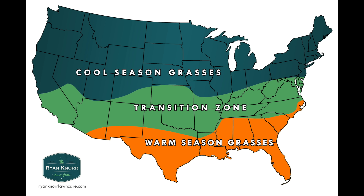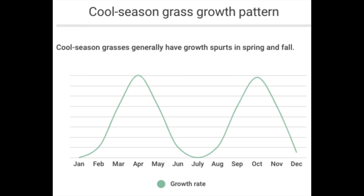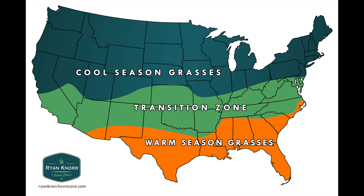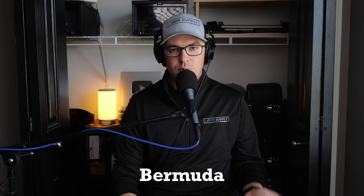Cool season grasses are going to grow in a cooler region and do best in spring and fall. During the summer they're still surviving — sometimes they go a brownish color and go into dormancy to protect themselves, but they grow best in spring and fall during cool weather. If you live down south, you're probably dealing with a warm season grass: something like Bermuda, zoysia, St. Augustine, or centipede grass.